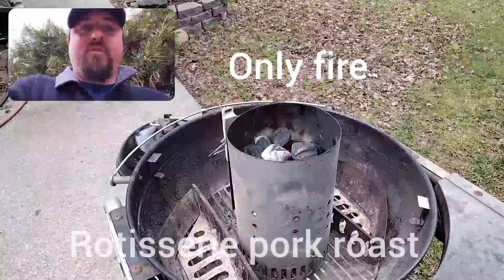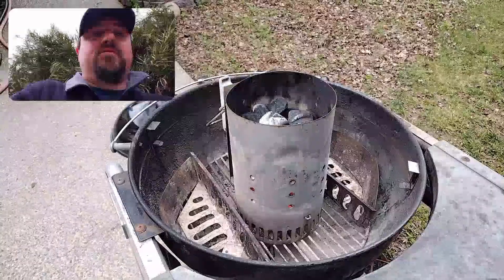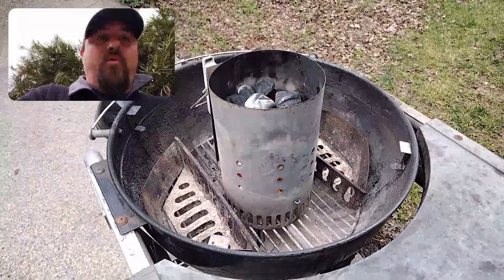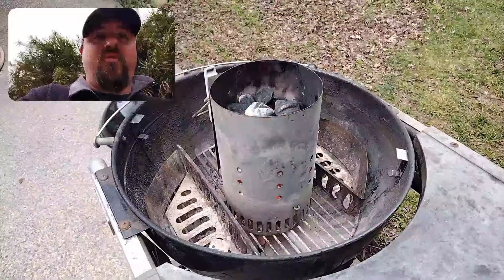Hey everybody, this is KP with KP Hobbies, and today we're going to be setting up our Weber rotisserie and pizza oven combo as a rotisserie, and we are going to be doing a pork butt roast, bone in. We will see how it turns out — I'll get back to you once I get everything set up for the cook.